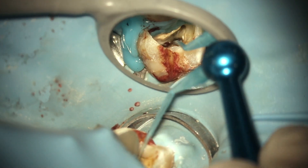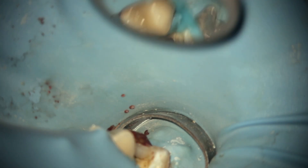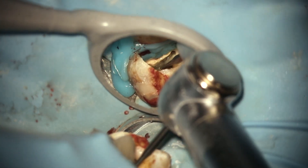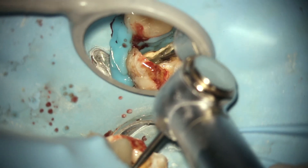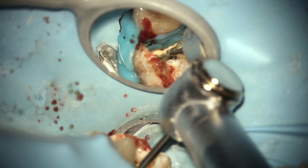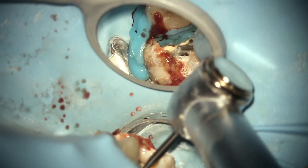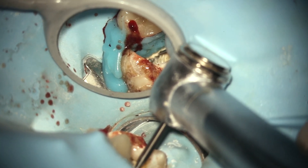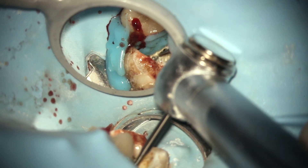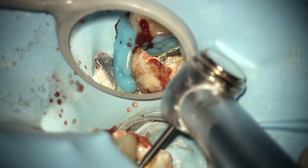There's MB1, DB, palatal — and the MB2 is hiding right there under that wall. I'm going to use a half surgical-length round bur to pull that wall back a little bit, because MB2 is hiding under the MB wall. It's a surgical-length half-round bur at high speed. You have the hand skill, the magnification, and the bright light. I'm just brushing back along the trough from the MB.